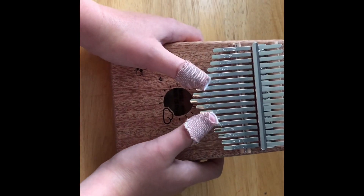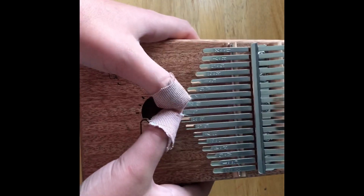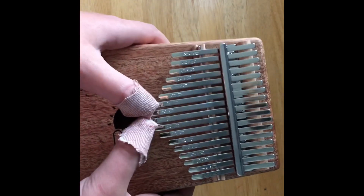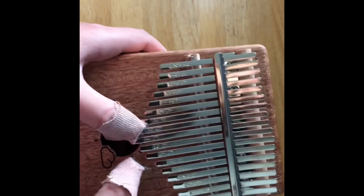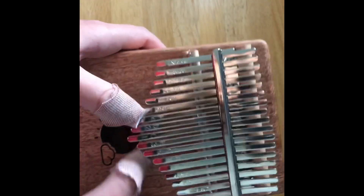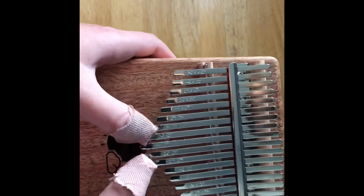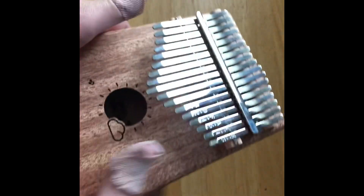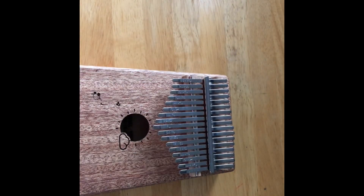After two damaged thumbs later, I think I've finally mastered a song, so leave it in the comments down below and guess what you think this is. I know I'm so good at this. Not to brag, but I'm not gonna tell you what the song is — you gotta guess it in the comments down below. It was Mary Had a Little Lamb.